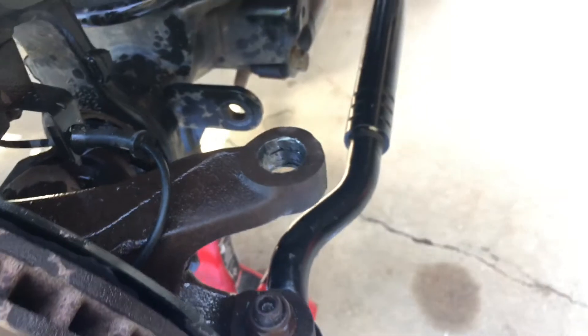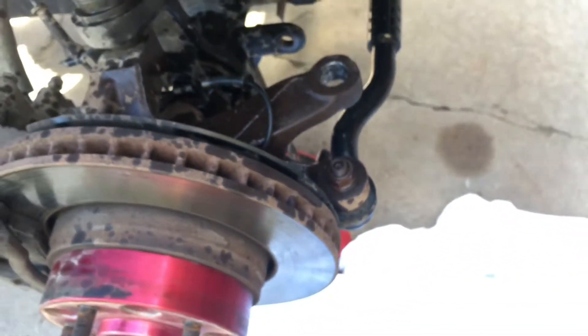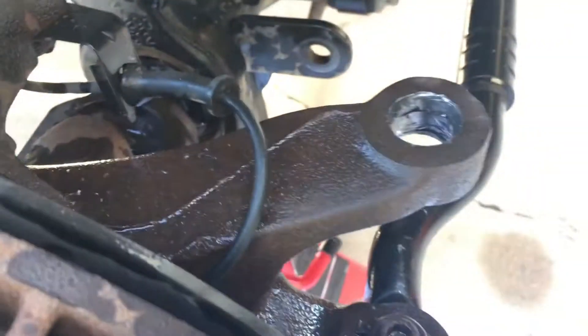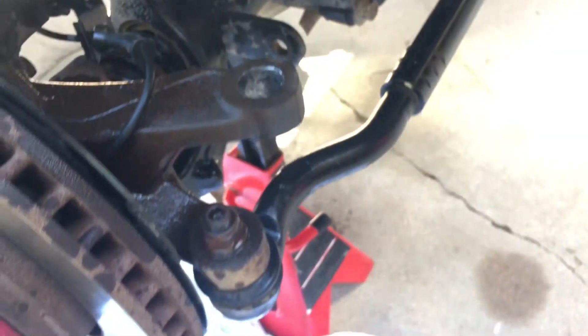So you need the 7/8 drill bit, which is not at many local hardware stores. And then you need some cutting oil because you have to drill that to 7/8 for the adapter sleeve — that's what it is. We've got to clean everything up and then put that sleeve in there and then we can hook it up.